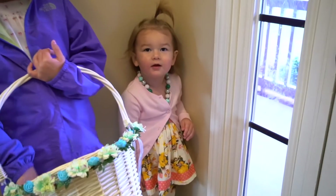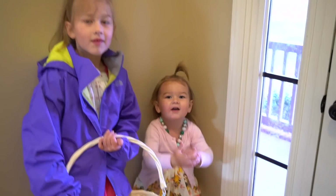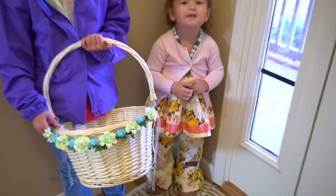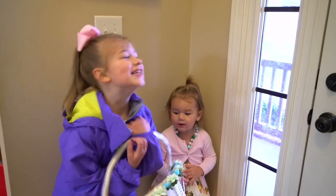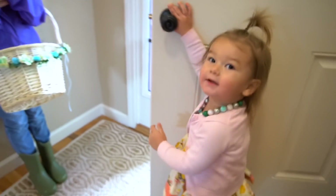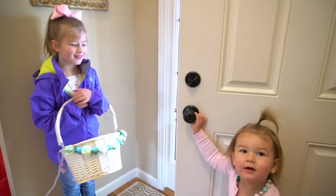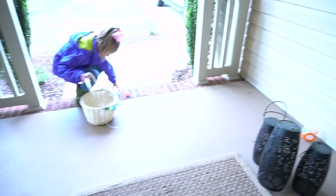Hey little miss and little missy, what are you doing? You have an Easter basket because you're going to find Easter eggs? I've got a surprise — they're outside! Okay, go outside. I've got two easy ones to find right about there.